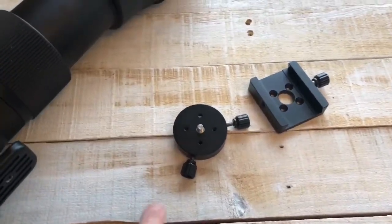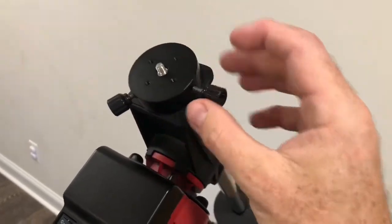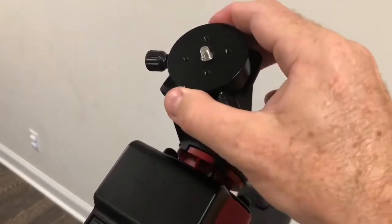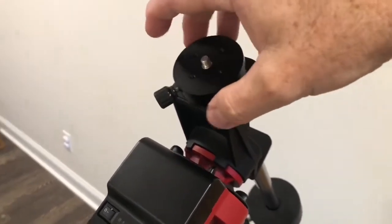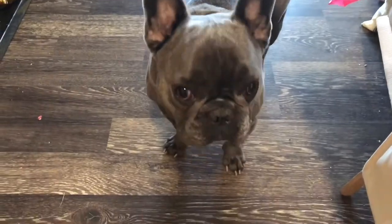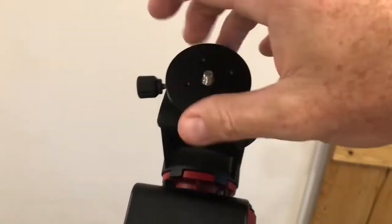Here you can see the mounting plate as it would be used for large telephotos or a telescope, and you can see how it locks on. To turn it in declination, the trouble is if you back these out just too much you're dropping everything. If you hear a strange noise in the background, that's Renzo — say hello to everybody. French bulldogs — you can hear him breathing a mile away.